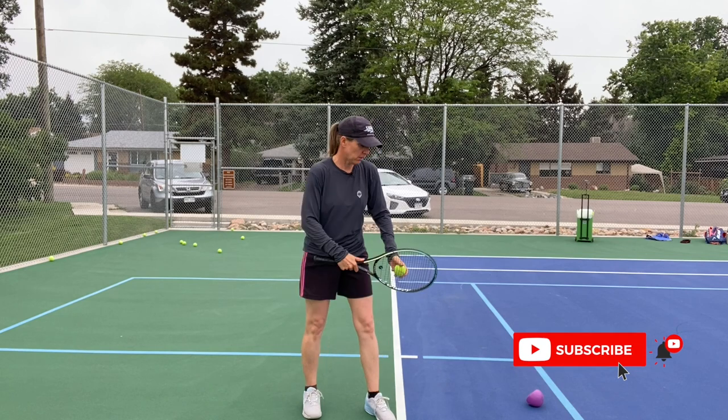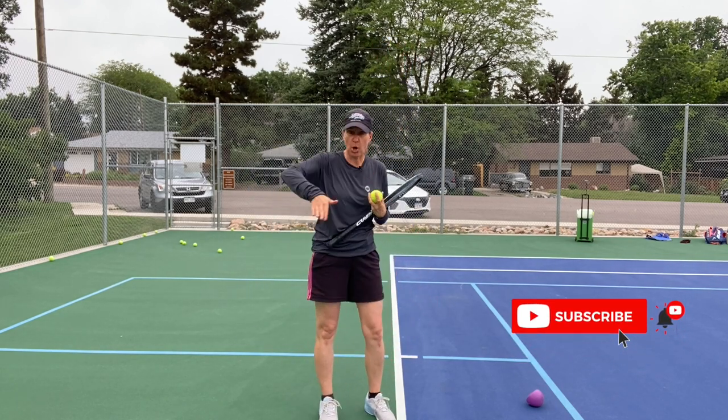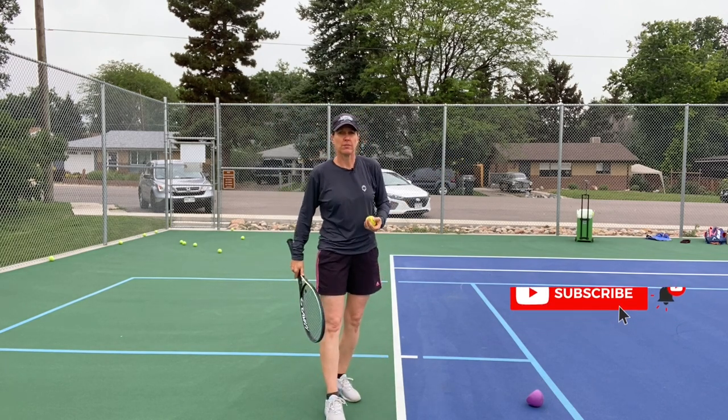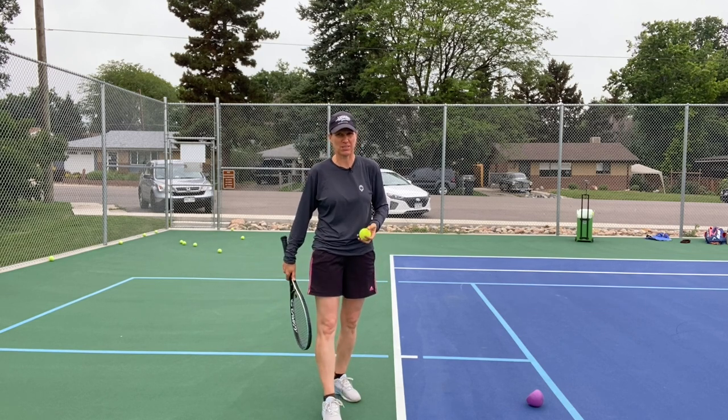Get that arch — in German we call that a bow, like you're an arrow and a bow. I do honestly believe that contributed to my shoulder issues throughout my career, and it probably didn't help my serve either.